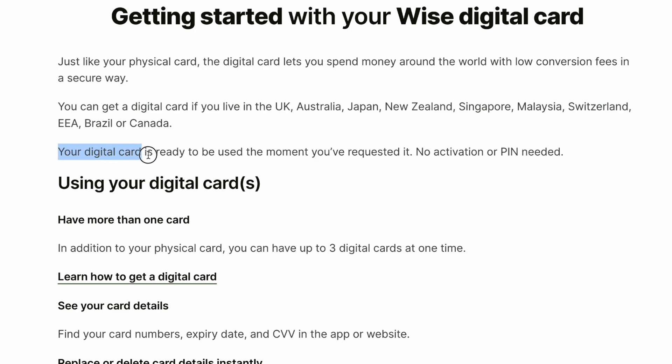Your digital card is ready to be used the moment you've requested it — no activation or PIN needed.